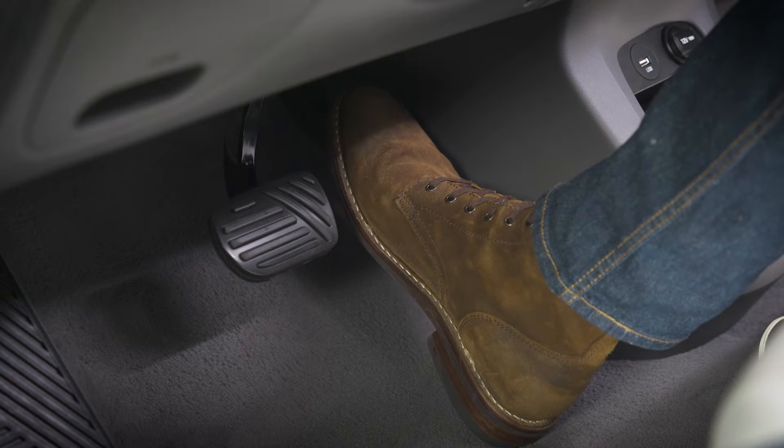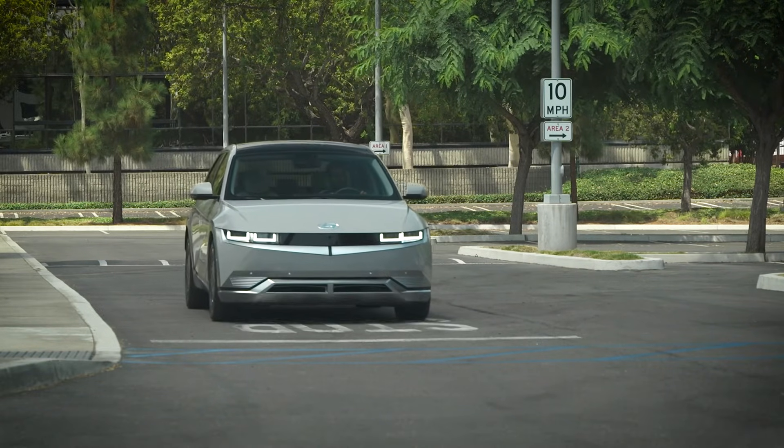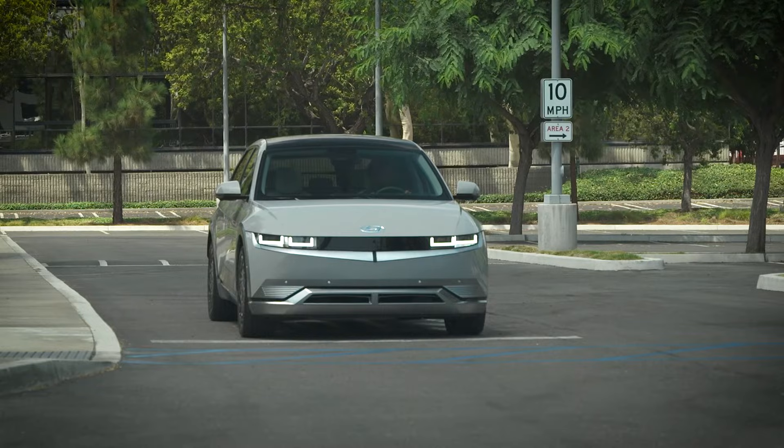When active, simply releasing the accelerator pedal will activate the brakes. The vehicle will slow to a complete stop unless the accelerator is depressed.